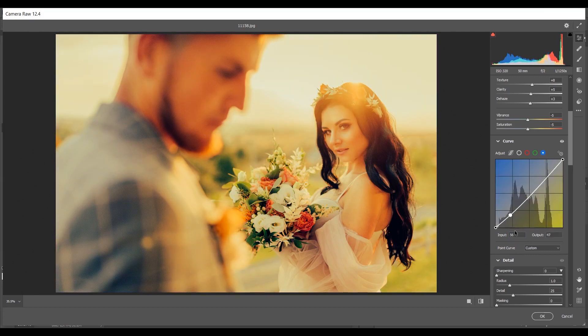Now the Blue channel. First point: Input 37 and Output 15. Second point: Input 78 and Output 62. Third point: Input 115 and Output 119. Last point: Input 179 and Output 197. The curves are done.